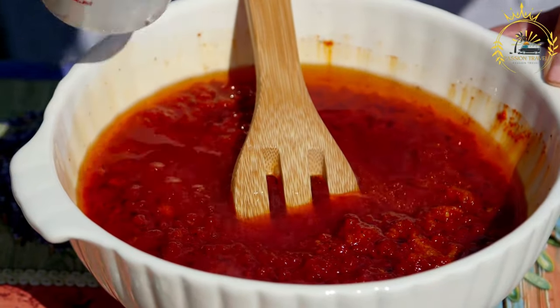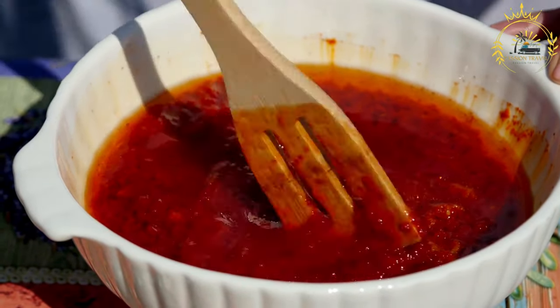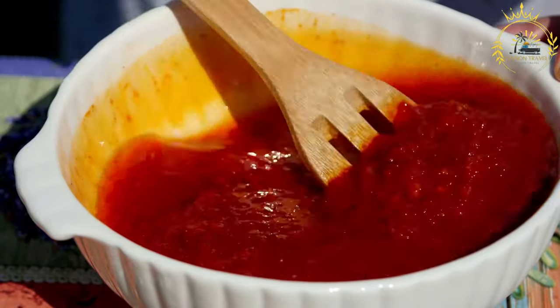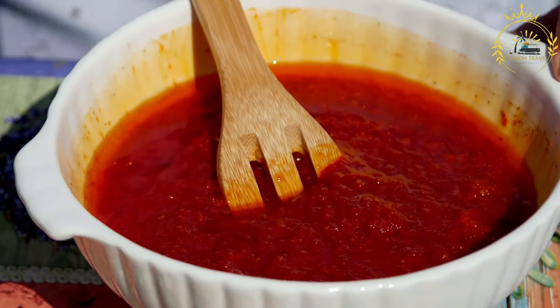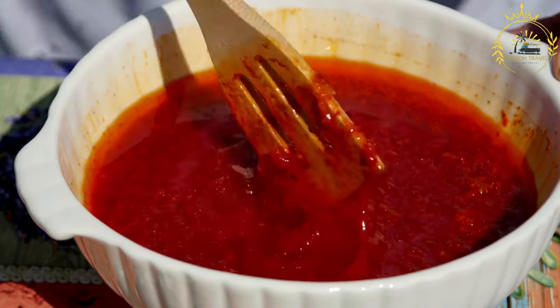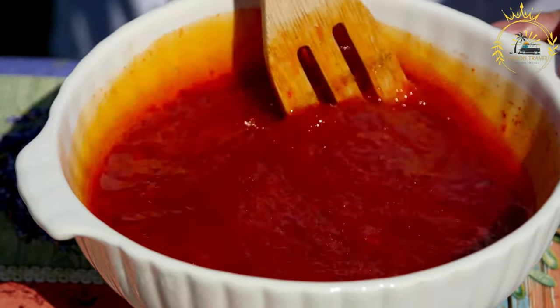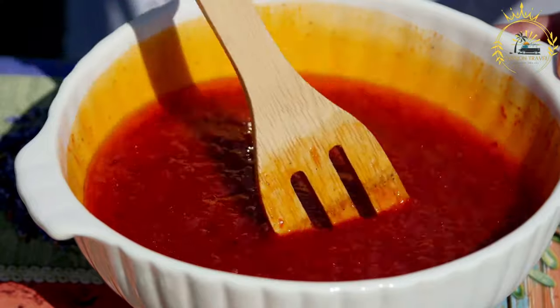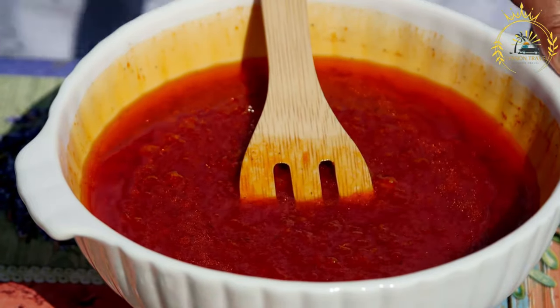Dice the tomatoes and finely chop the fresh cilantro. In a bowl, combine the chopped locoto peppers, diced tomatoes, minced garlic, finely chopped red onion, and cilantro. Season the mixture with salt to taste and add black pepper if desired. Be conservative with the salt initially, as you can always add more later. Gently stir the ingredients together until they are well combined.